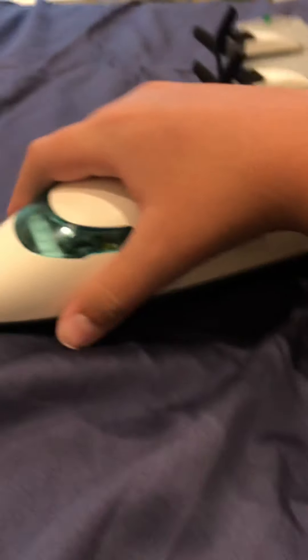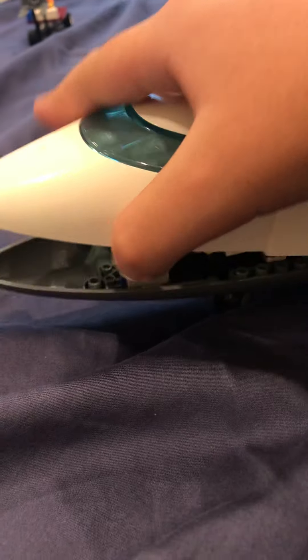Hey guys, Mr. Aircraft here. Today I'll be showing you some large turboprop plane. This is the front section of it.